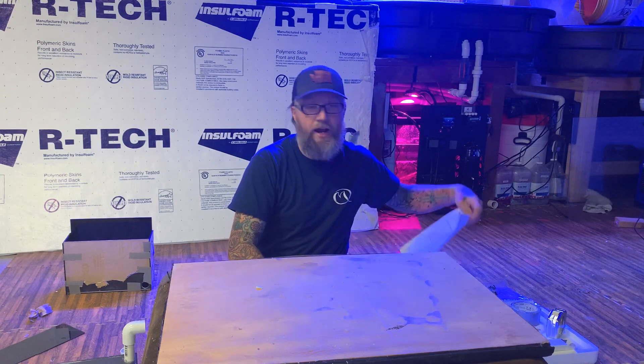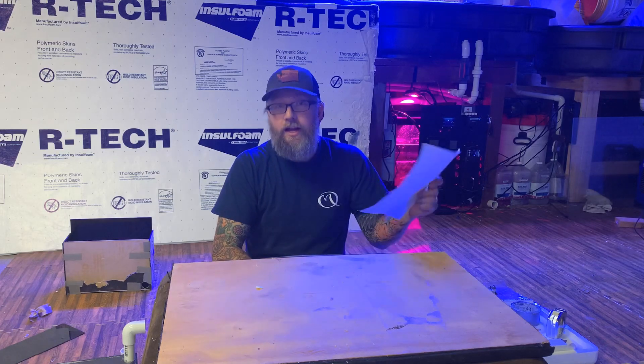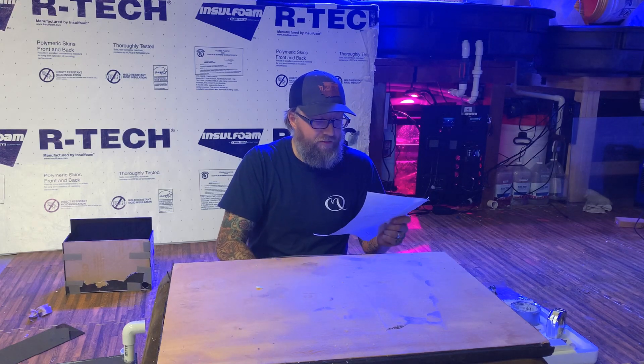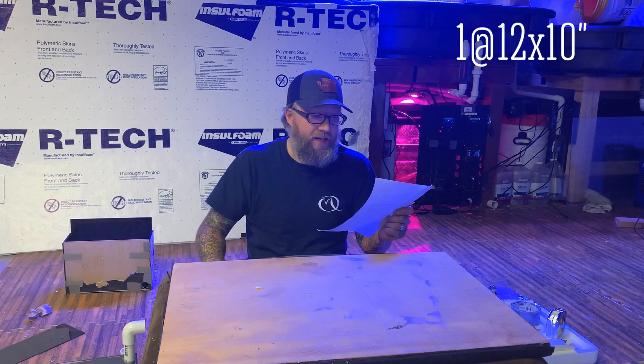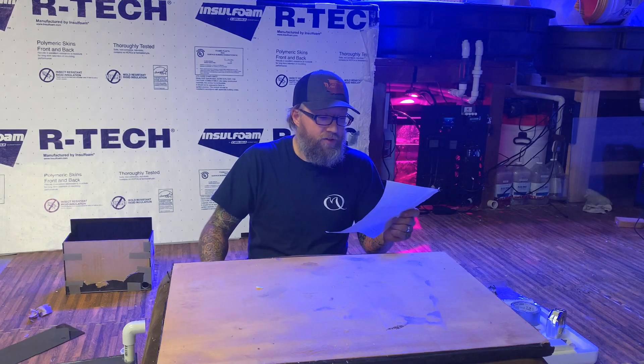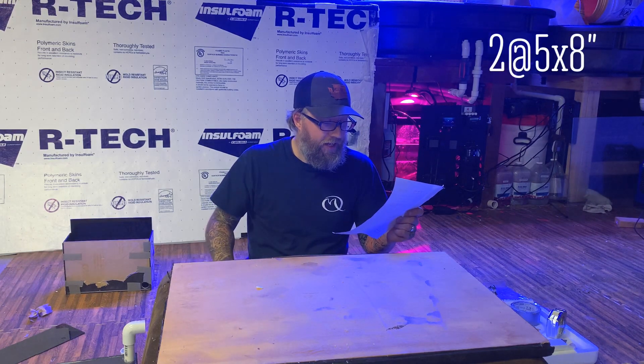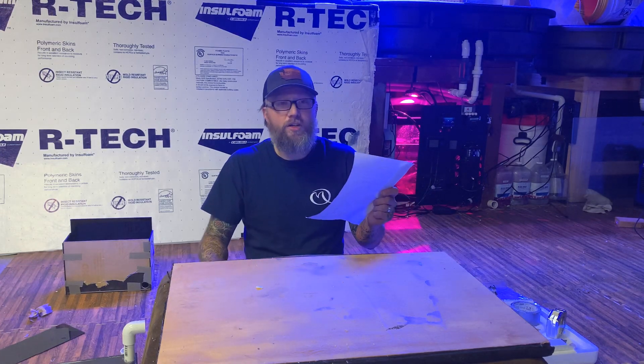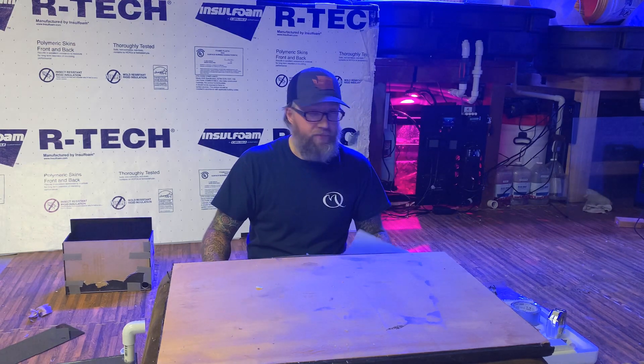I'm going to go over some things that we're going to need for this DIY algae scrubber. First, you're going to need some acrylic. All the acrylic I bought was already pre-cut from Tap Plastics, and it was $32.67. I have one sheet of 12 by 10 inches in black, two sheets at 5 by 8 inches in black, two sheets at 12 by 5 in black, and one sheet of clear at 12 by 8. The thickness I like to go with for all of it was 3/16ths — gives it a little bit of strength.